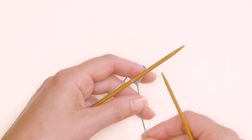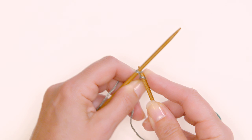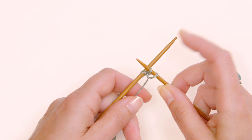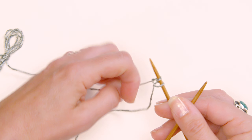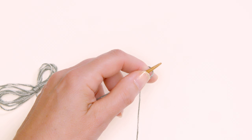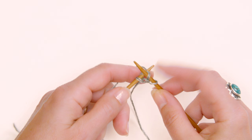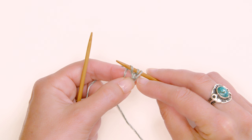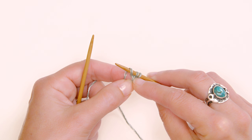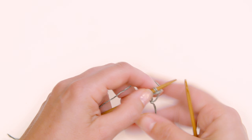Now that you've got the slip knot on your needle, start with the setup row: make a yarn over and then knit one. That's the setup row — you now have two stitches on your needles. Turn your work. This is a right-side row, so yarn over and knit two. At this point, I highly suggest marking the right side of your work with a stitch marker so you always know which side is the right side.